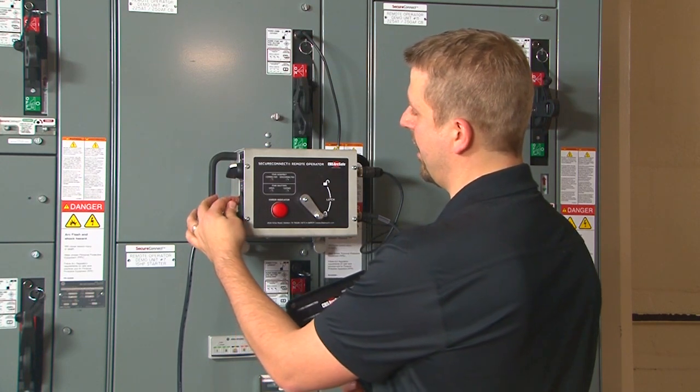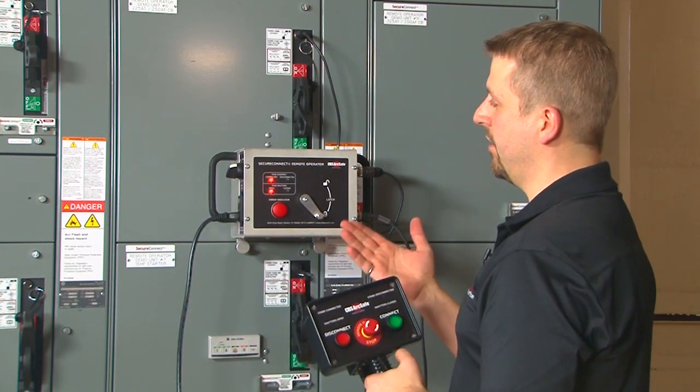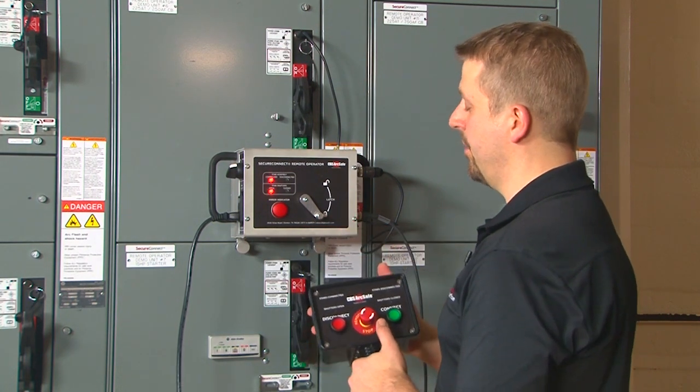Switch the remote operator to the on position. The unit now is showing that the stabs are connected and the shutters are open, meaning the unit is connected to the power bus.